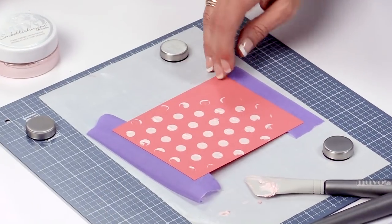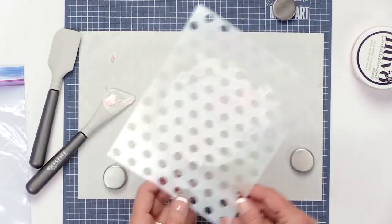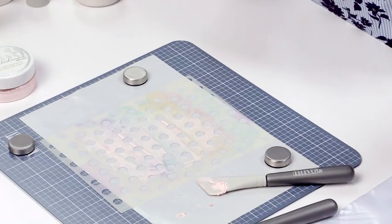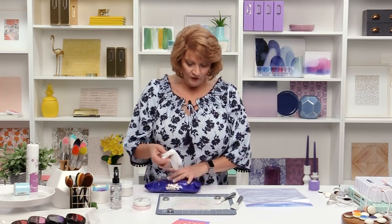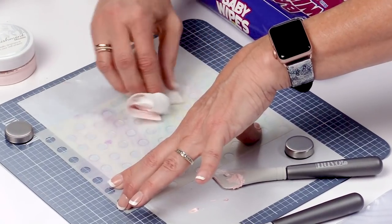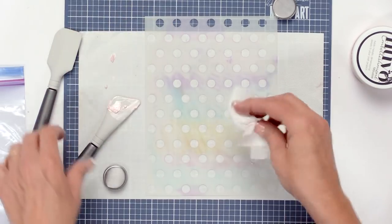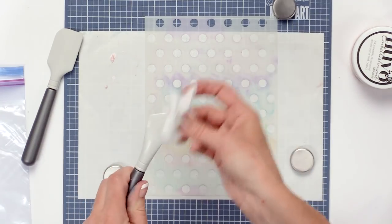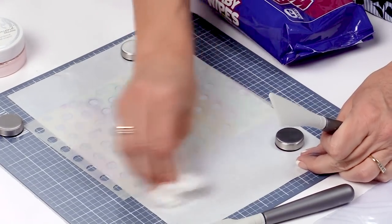The embellishment mousse looks so pretty on the paper, but now we have a dirty stencil. Always put the top back on the embellishment mousse and leave the metal paper on top to keep it moist. We're going to lift off the stencil gently and set this aside to dry. We need to clean our tools because if you don't, you'll have to replace them more often. First thing you can do is use baby wipes — especially if you're in your room without a sink handy and want to do three or four of these at once with different colors.